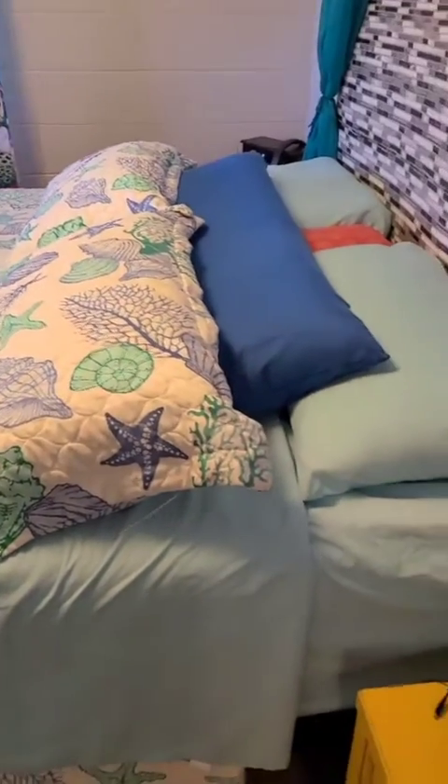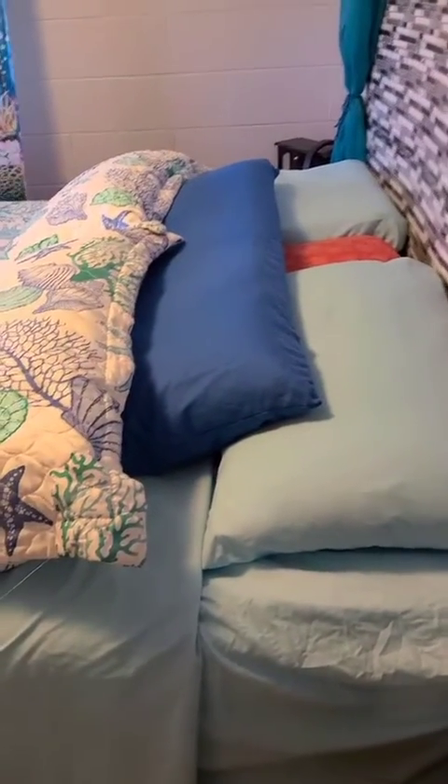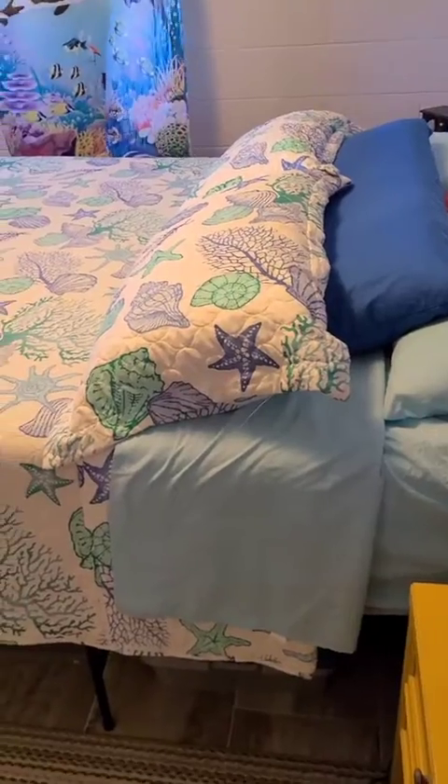Because we have two sets of sheets, I'm able to wash one set so it can line dry, and I just make the bed up pretty quickly afterwards so I don't have to worry about it.